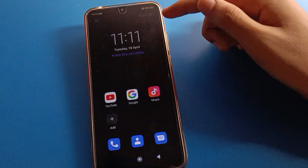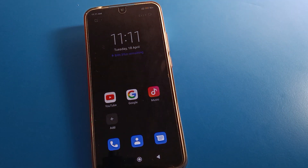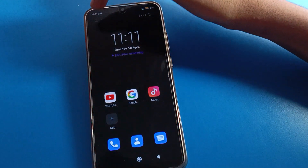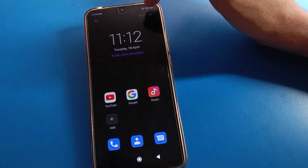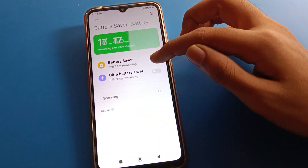When you unlock your phone, the screen will show this interface. To turn off ultra battery saver, click on the right side. If you click the left side, you can add or remove apps. Press the right side to exit, and ultra battery saver mode will automatically turn off on your device.